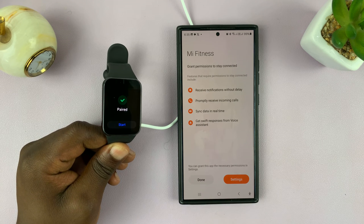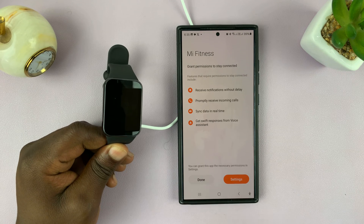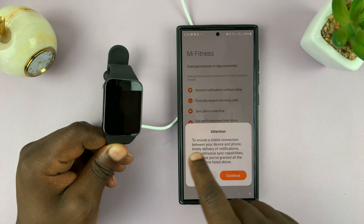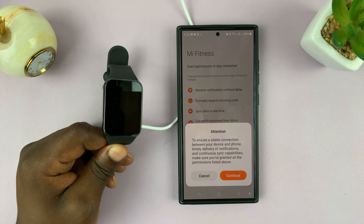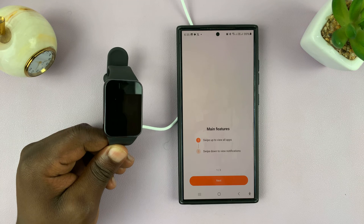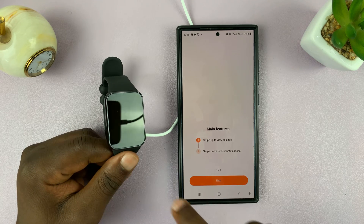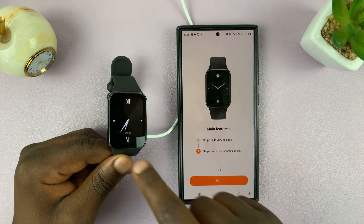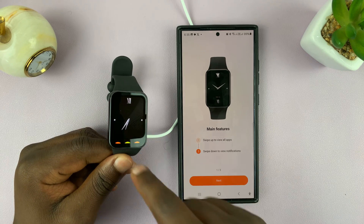Everything is now paired. You can go to settings or tap 'Done' to finish. It says to ensure a stable connection, timely delivery of notifications, and continuous sync, make sure you've granted all permissions. Tap 'Continue' and it'll take you through a tutorial — tap 'Start,' then swipe up to view all apps.